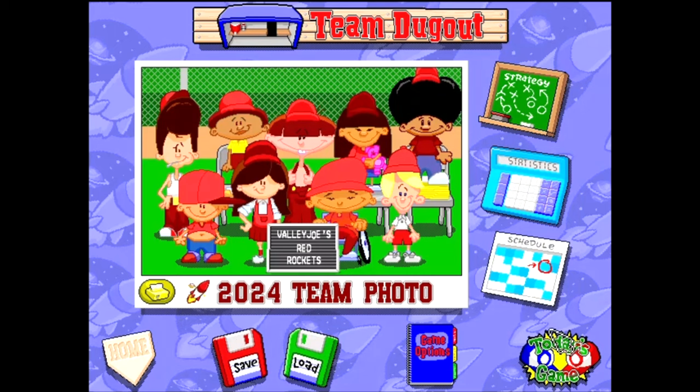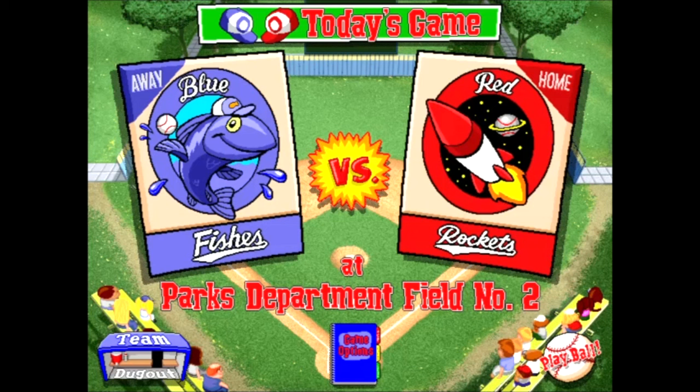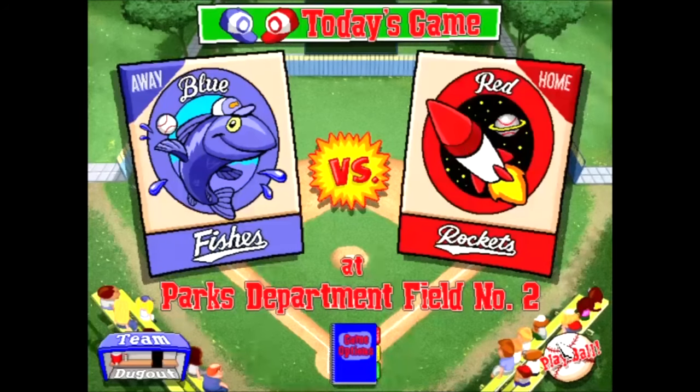Let us hop into the game. The in-game commentators Sunny Day and Vinny the Gooch introduce a close matchup between the Blue Fishes and the Red Rockets. Today's starting pitcher is Angela Delvecchio. I just want to make sure the settings are all good — regular, hard, six innings, Arizona. Okay, we're good.